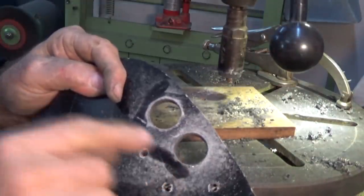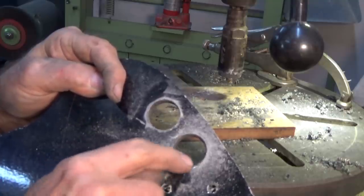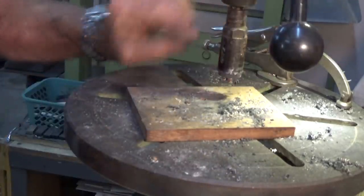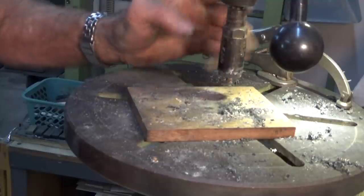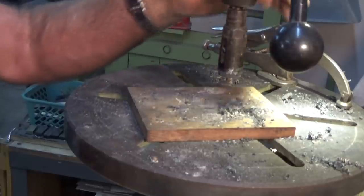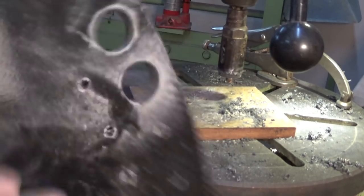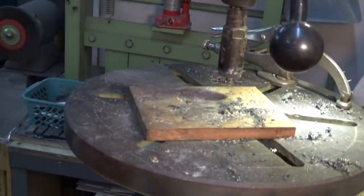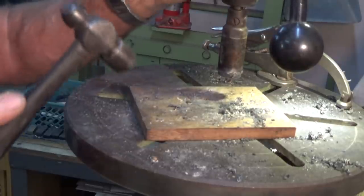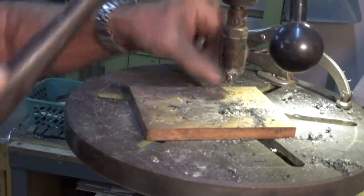I tried a couple of different types of lubricant to see if it would make a difference — a dry silicon lube and also a paraffin wax — and they actually both seemed to make it worse. What's happening is that the gullets on the teeth are just filling up with waste and can't eject out of the top of the cup, so it just rubs around and starts to build up a lot of heat. But I managed to get through cutting from both sides toward the centre. The hardest part of course is getting that little plug out of there, and this is by no means a new hole saw either — if I wasn't so stingy I would have got a new one, but this will get it done.